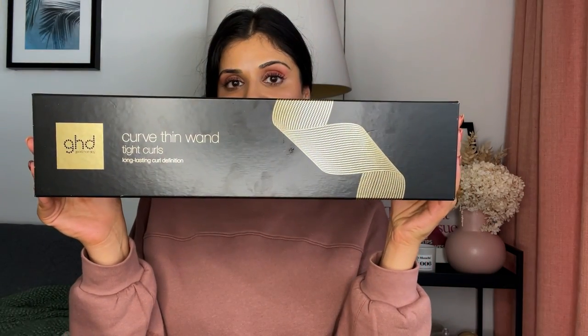Hello and welcome back to Adore Beauty's YouTube channel. Today we're going to be talking about hair, specifically the new GHD Thin Wand. So in case you've missed it, this is it — the GHD Thin Wand, and it is 14 millimeters.